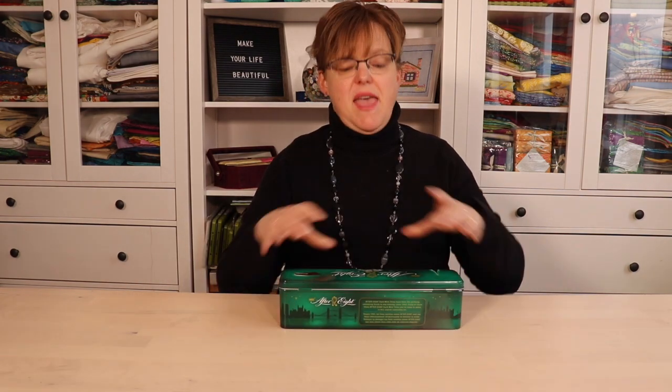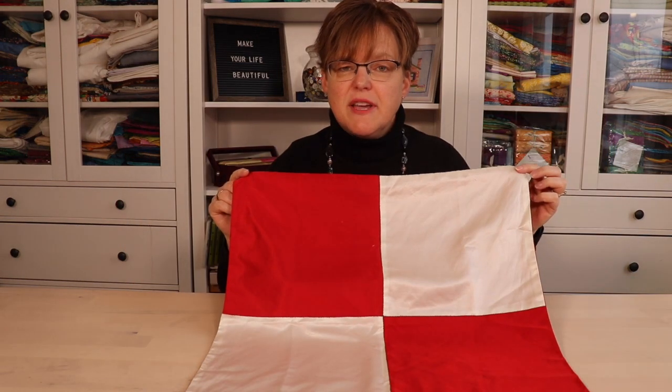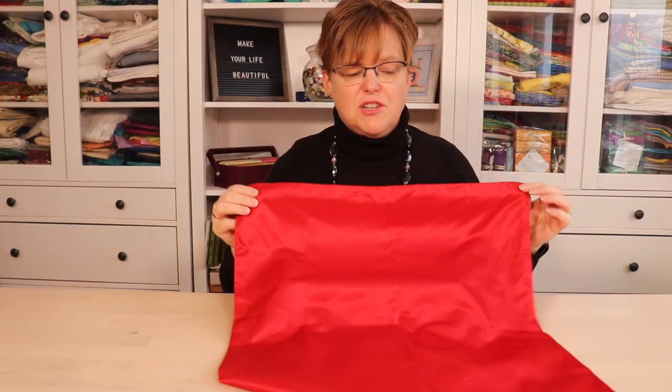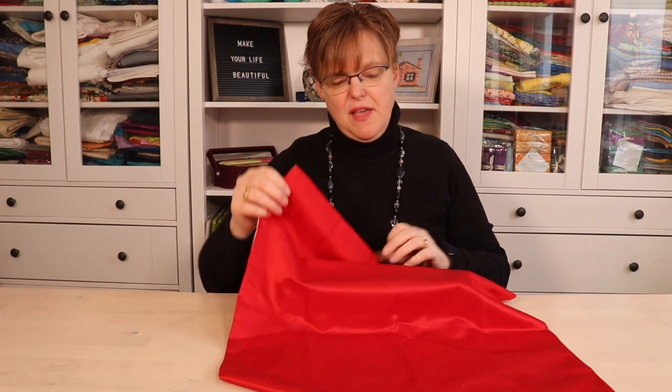If you want to cut down on single-use paper and wrap your gifts in a more sustainable way, then a pajagi is a great way to do that. Today I'm going to show you how to wrap a long, thin gift. I'm going to be using this four-patch pajagi that I've made. It has this four-patch on the outside and it's just a single color on the inside. Of course you can wrap in the same method with any piece of fabric that you have.